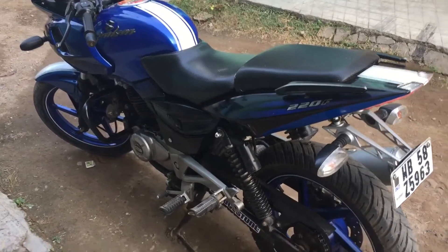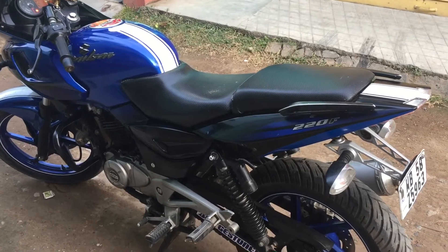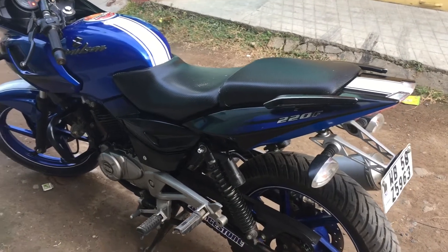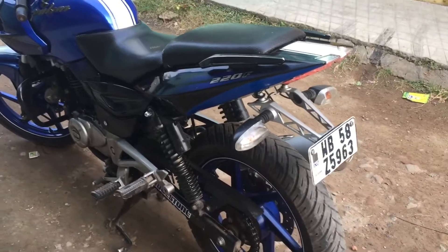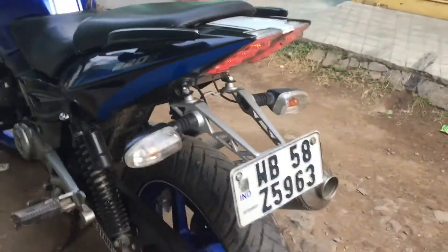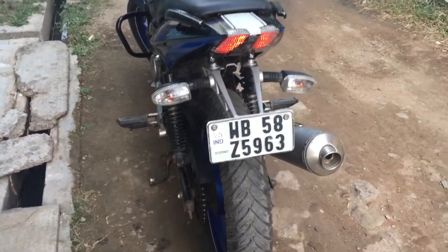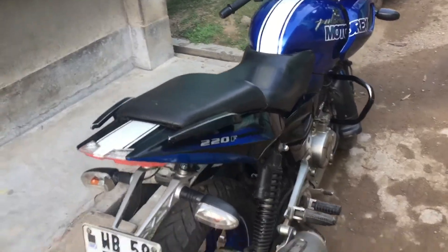Hey, hi guys! I am now just going to show you my new modified 220 Pulsar. Here's the number plate and you can see the graphics.